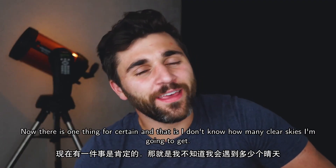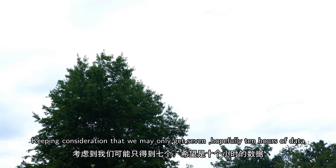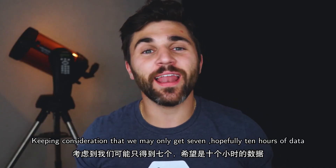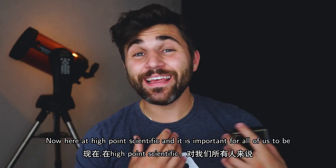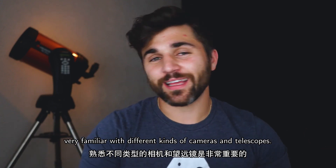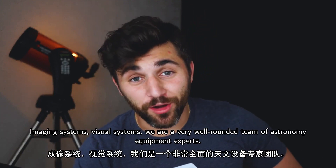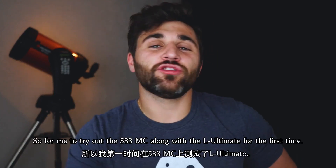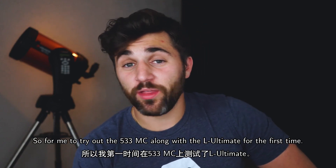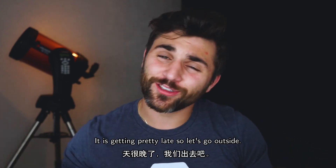One thing is certain: I don't know how many clear skies I'm going to get, so keep in mind we may only get seven, hopefully ten hours of data. Here at High Point Scientific it's important for all of us to be familiar with different kinds of cameras, telescopes, imaging and visual systems. We're a well-rounded team of astronomy equipment experts, so I'm pretty excited to try out the 533MC along with the L Ultimate for the first time.